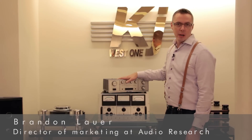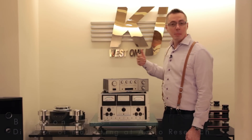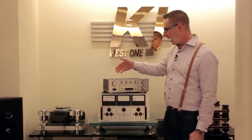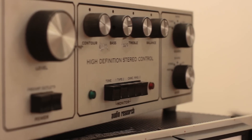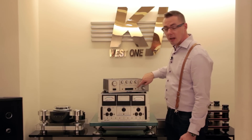These two vintage products from Audio Research's history were key in developing the new G series in terms of style cues. We took the knobs, for example — the black and silver knob — and we took the racing stripe square and rectangle that you see.